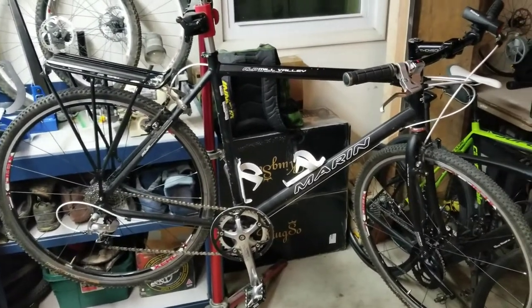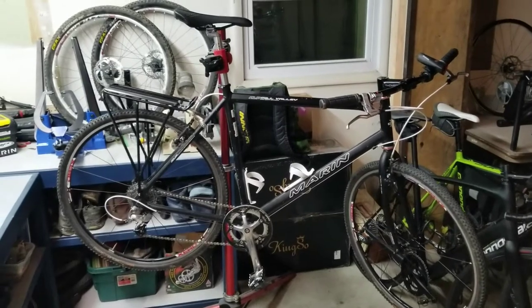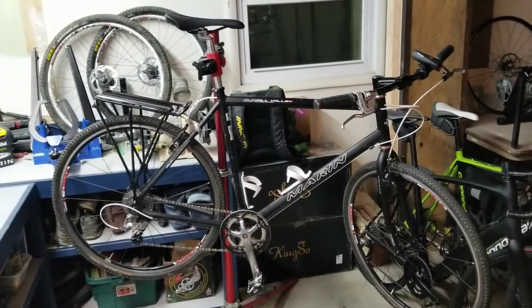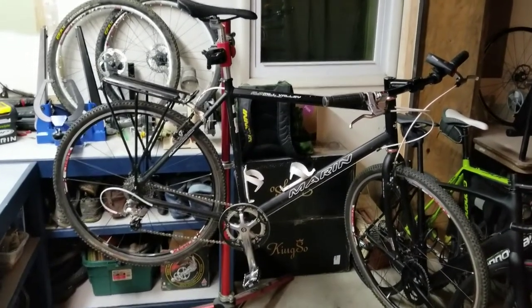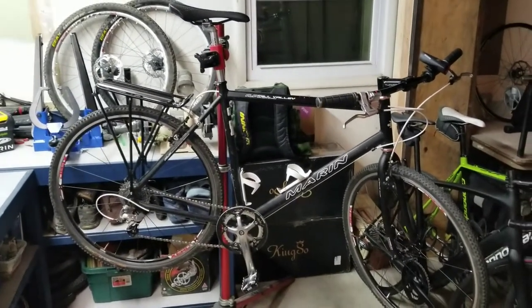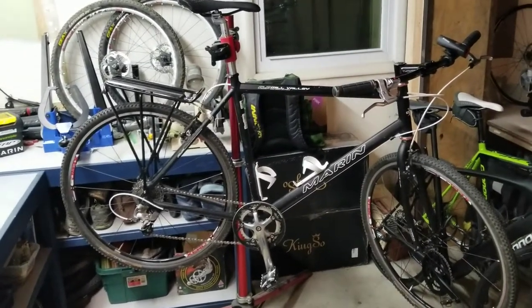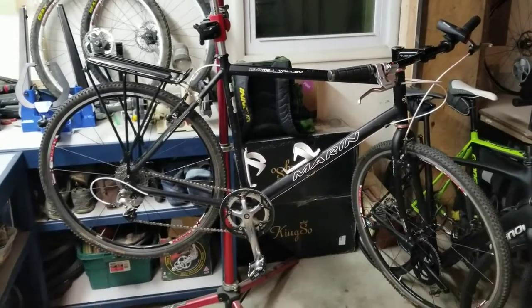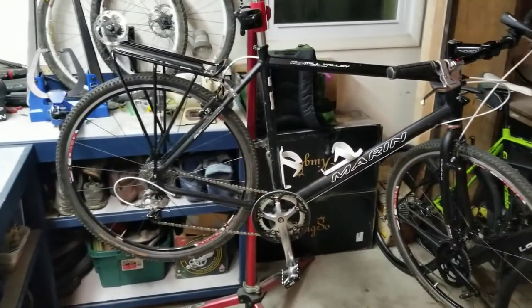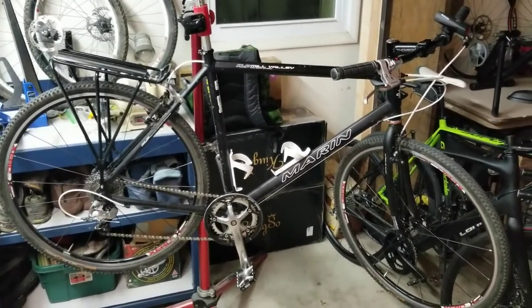Today I want to point out a few things I look for when building a bike like this — a multi-speed, hybrid, easy commuting bike. The first thing is picking out the right frame. Keep in mind I'm going to focus on frame attributes, because pretty much anything else on the bike can be changed easily. Once you pick a frame, you're settled into it, so it's important to get the right features.